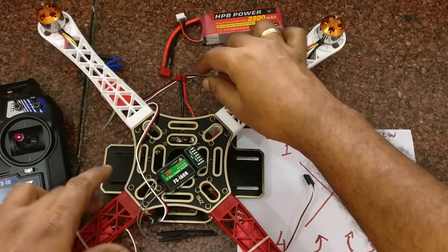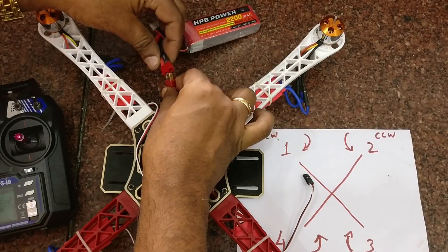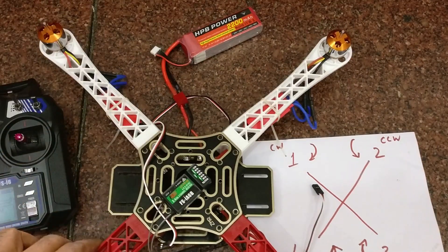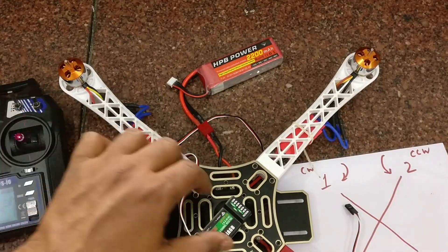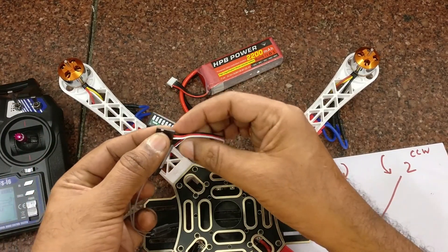Now let us see how to set the motor direction using the FlySky transmitter. Connect the battery to the power adapter via the power Dean connector. This FlySky receiver is bound to the transmitter — you can see my previous video on how to bind this.